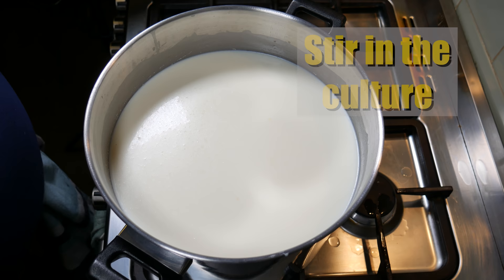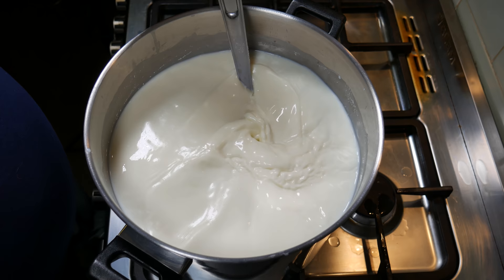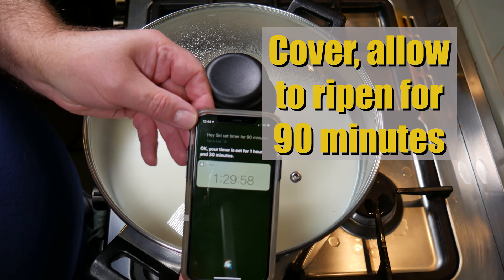Once five minutes is up, stir them back into the milk. Check the temperature hasn't gone up — which is good. Stir for about a minute, maybe a minute and a half. Cover back up again and allow them to ripen for 90 minutes, or an hour and a half.